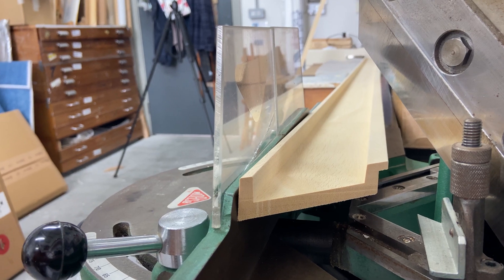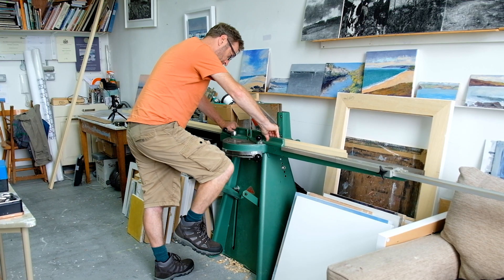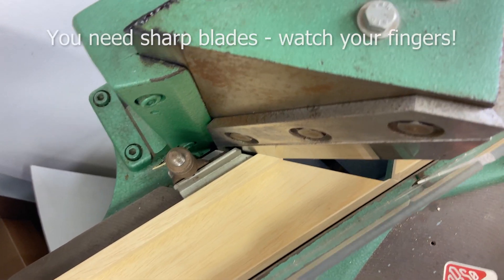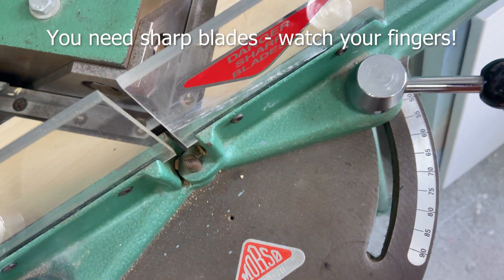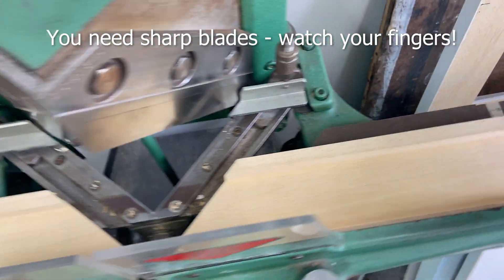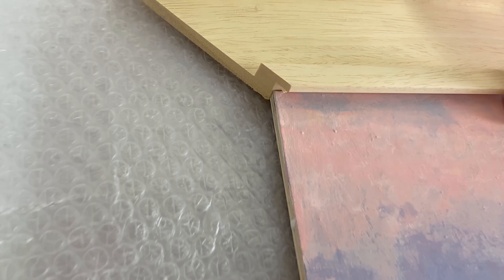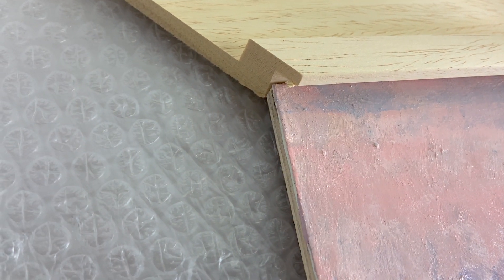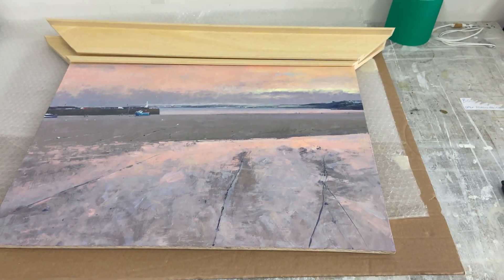Nibble away at it and you end up with a nice clean cut like that, which makes it easy to join on the underpinner. That's what it looks like just placed against it — just to make sure it's cut correctly. Always start with the two longer lengths, and if you do make a mistake you can use those for the shorter lengths.